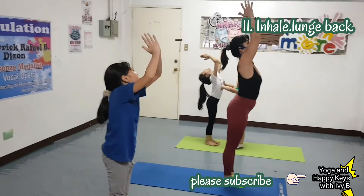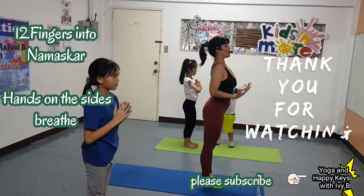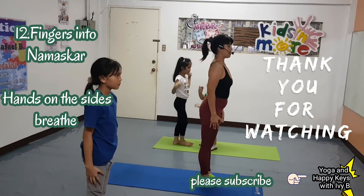And number 12. Fingers into Namaskar. Hands on the side. All right.